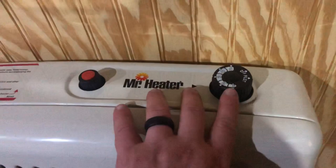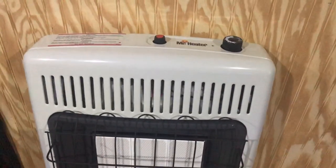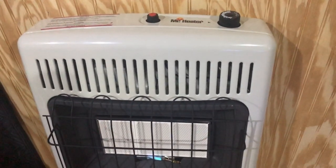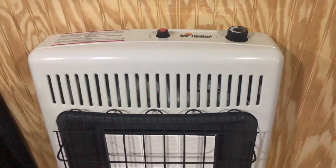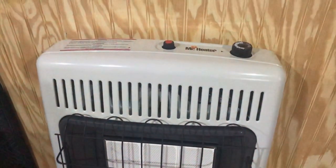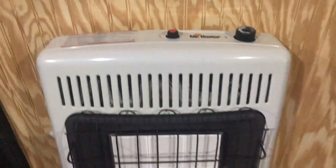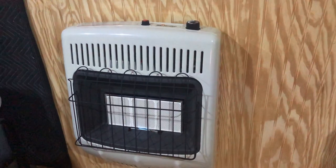I just turned it on and set it relatively high on three, but normally I just have it down on one because this is set to heat a minimum of 700 square feet, I believe, and I'm probably about 400 square feet — maybe less. I want to go over and kind of show you what I did.